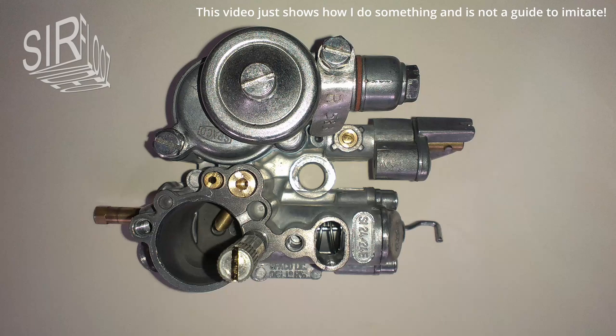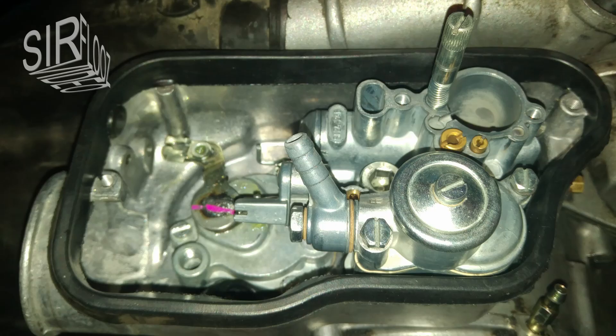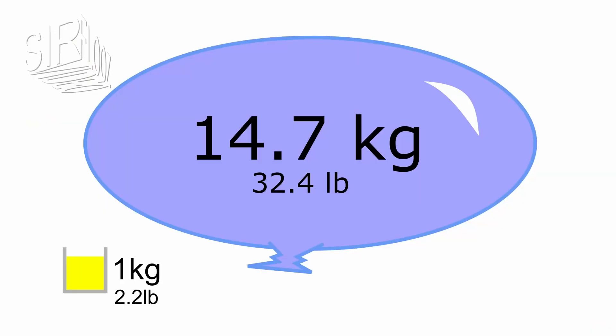Hi guys! Today we are talking about the Vespa PX carburetor — the details and how it is assembled. The Vespa PX scooter has a two-stroke engine with an SI carburetor. This carburetor ensures the optimal fuel-air mixture the engine needs to run. The optimal stoichiometric mixture is achieved when 14.7 kilograms of air is added to 1 kilogram of gasoline.